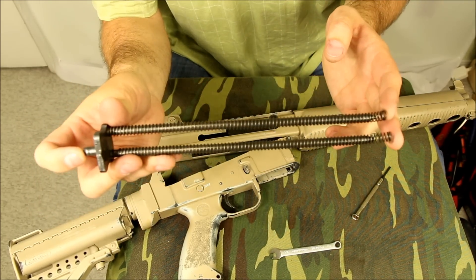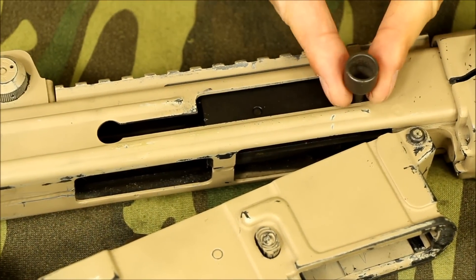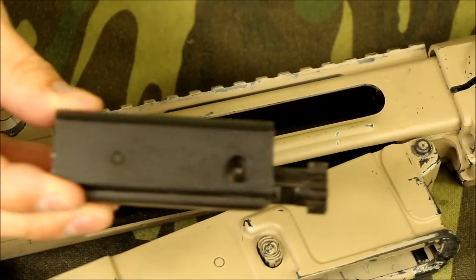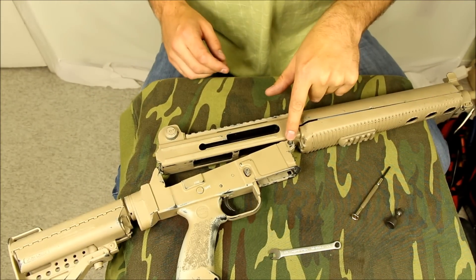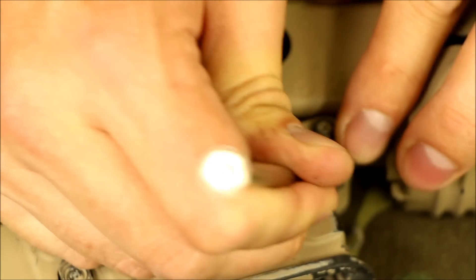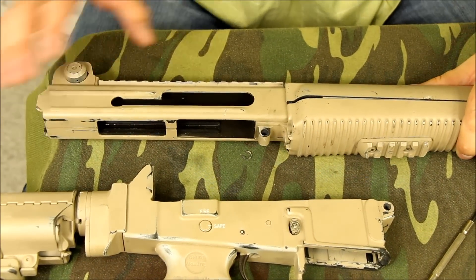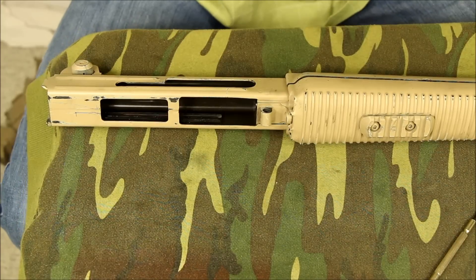I'm going to remove my recoil springs and guide rods here — that's what those guys look like. That's a detent that went into the rear there, so I'm just going to chuck those off to the side. Next, I can pull out my bolt. What we're doing here is moving it to the side to the extraction point and then pulling out that bolt carrier. Now I'm going to use that very small screwdriver to just pop off this circlip. Then we're going to push that pin out and remove the lower.